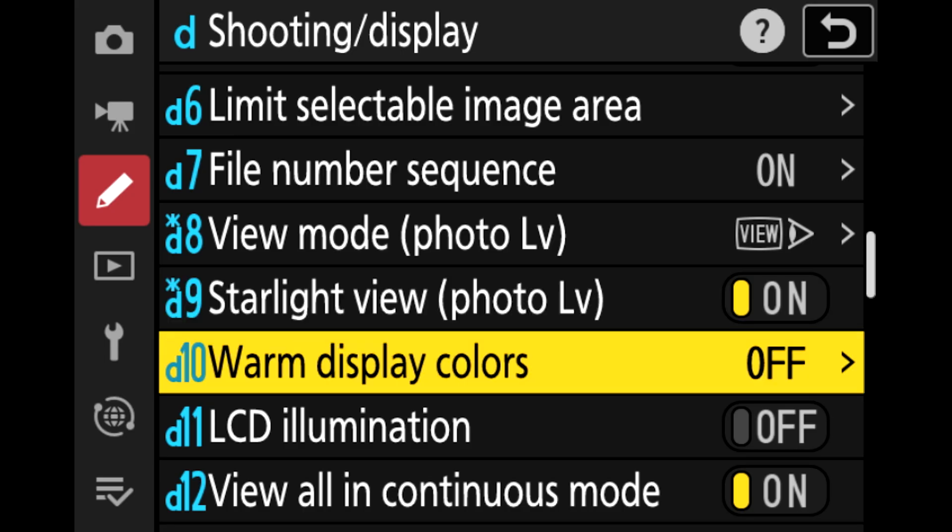One of the things the Z9 has is a warm display color option, which allows you to turn your display to red. Red conveniently doesn't reset your sensitivity to bright light, so you can continue to see the sky, see your composition, and not lose that sensitivity in your eyes because of the light on your screen or viewfinder.